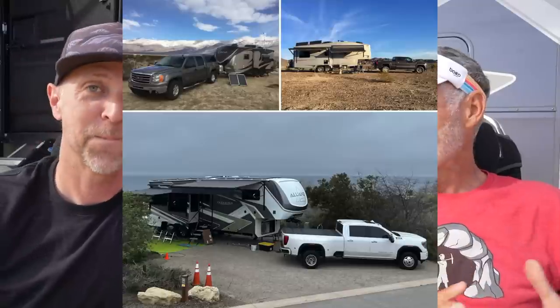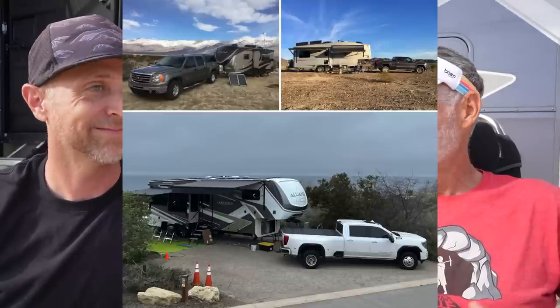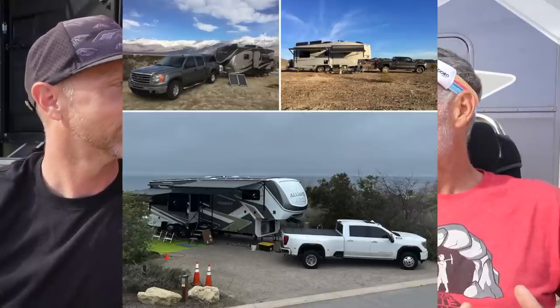So you ended up going with Rich Solar panels — what kind of started you on that path? We've been on a journey. This is going to be our 10th year of mobile living, which is kind of fun. We started out with a little travel trailer, a little briefcase solar, just testing it out. We had a couple RV batteries and that allowed us to power some lights and a TV for a couple hours.